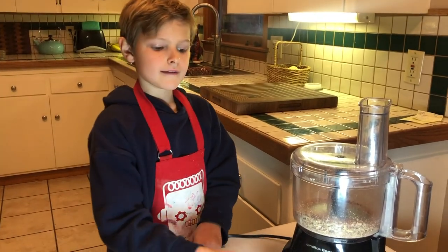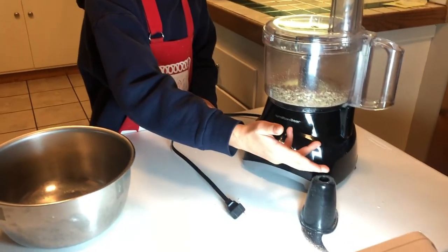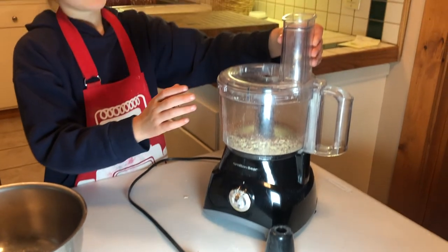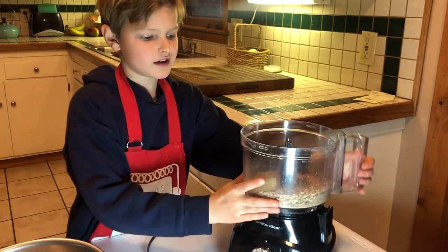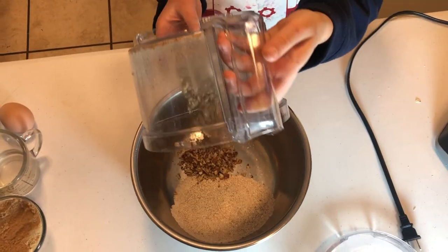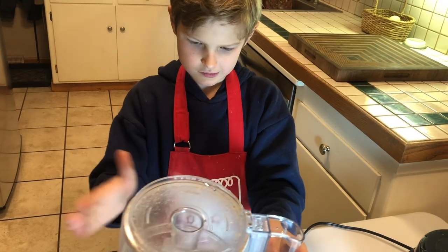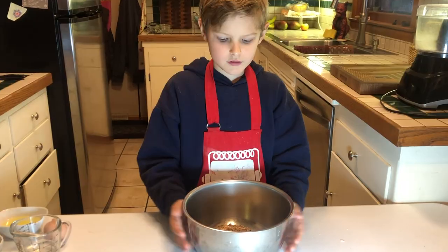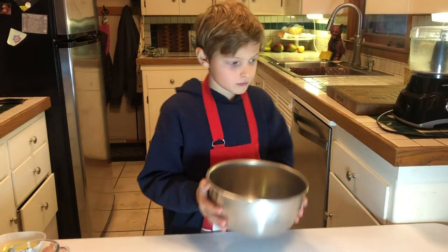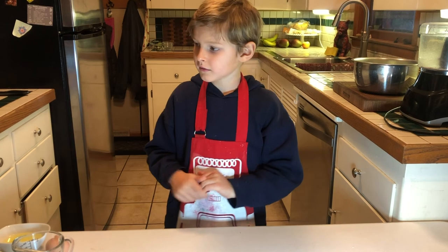I unplugged the cord to the food processor and already took out the blade. Take off this, set it down, take off this, and pour it in. Set it to the side with our oats and our pecans.